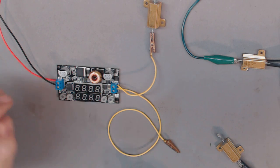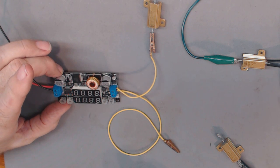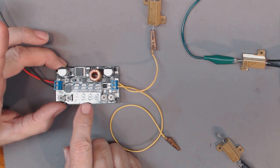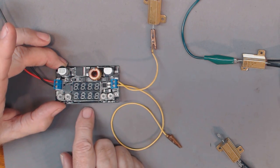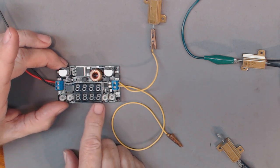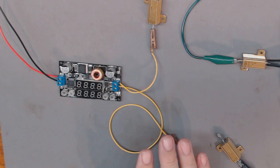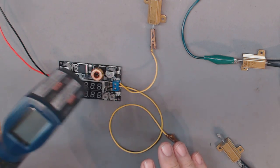One other minor thing I noticed: the display is a little crooked compared to the board. You can hardly tell, but it's there — not a big deal. I've also got my temperature gun to see what kind of temperature some of these parts read when under this load.